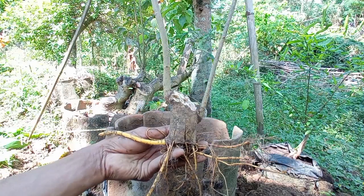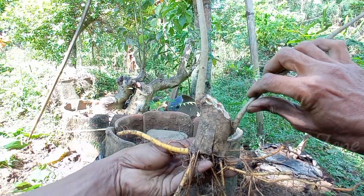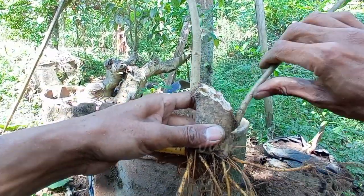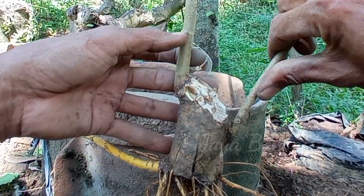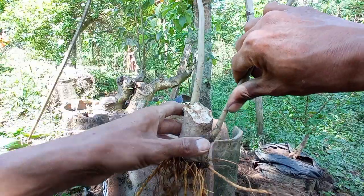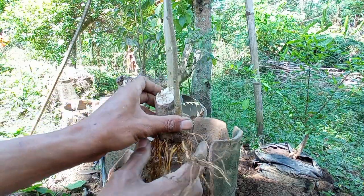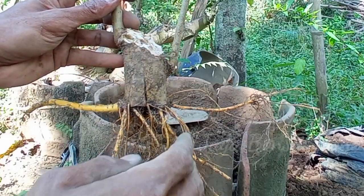Setelah saya rapikan, hasilnya seperti ini ya. Nanti untuk cabang ini kita turunkan, kita bikin cabang pertama. Ini kita jadikan terusan untuk mahkotanya. Untuk tampilannya bisa dari segi sini maupun segi sini. Nanti kita coba untuk atur lagi ke depannya.